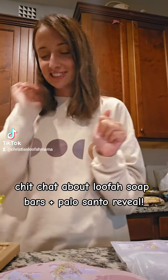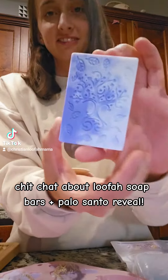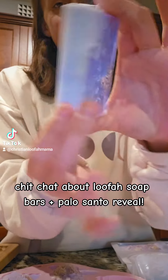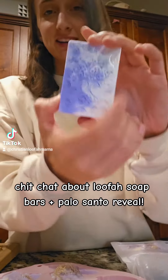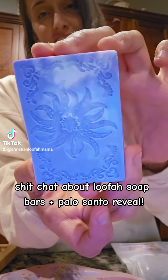Hey guys, so I just finished making my Pamo Santo bars and they are officially dry and they have my loofah in the back. So let's take them out of the molds together. That was the tree.